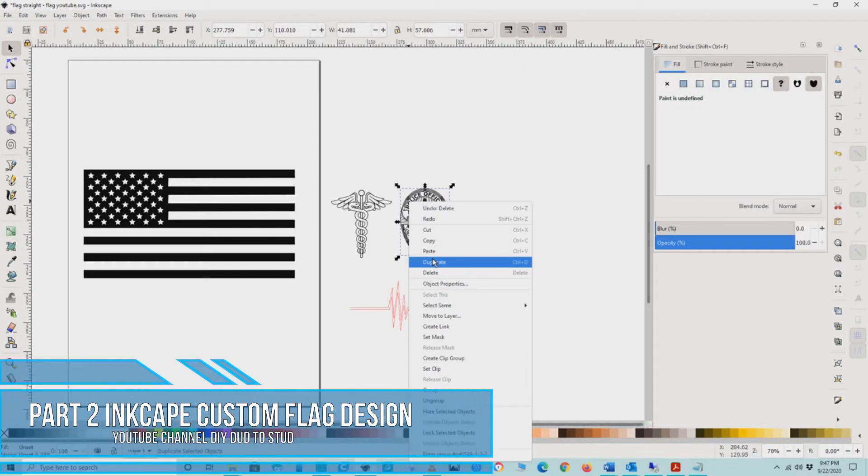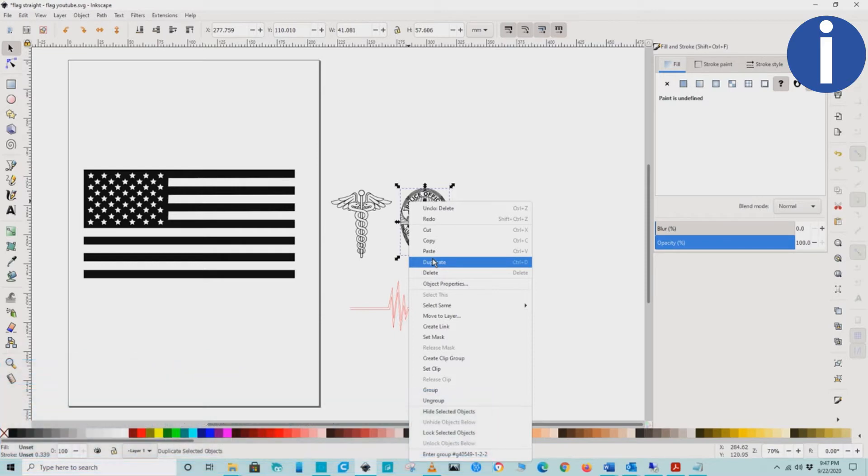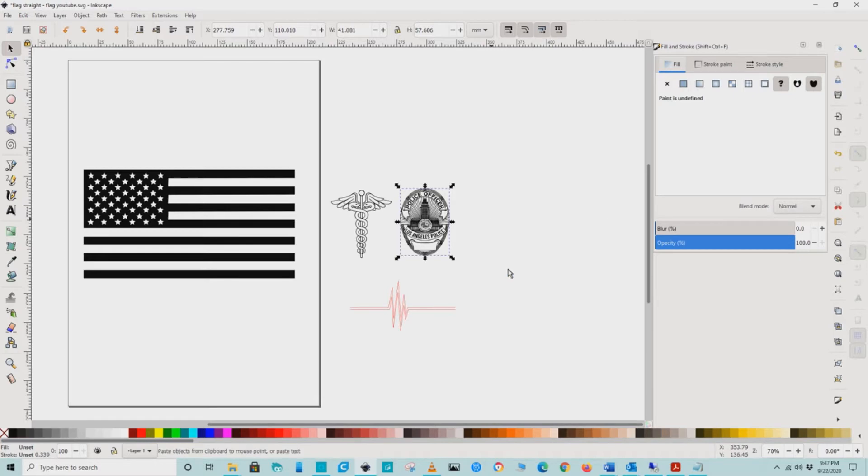Welcome to part 2, where we design the flag. The first step is to copy each piece of clip art we will be placing on the flag. This copy will be used to make an outline for the next step.